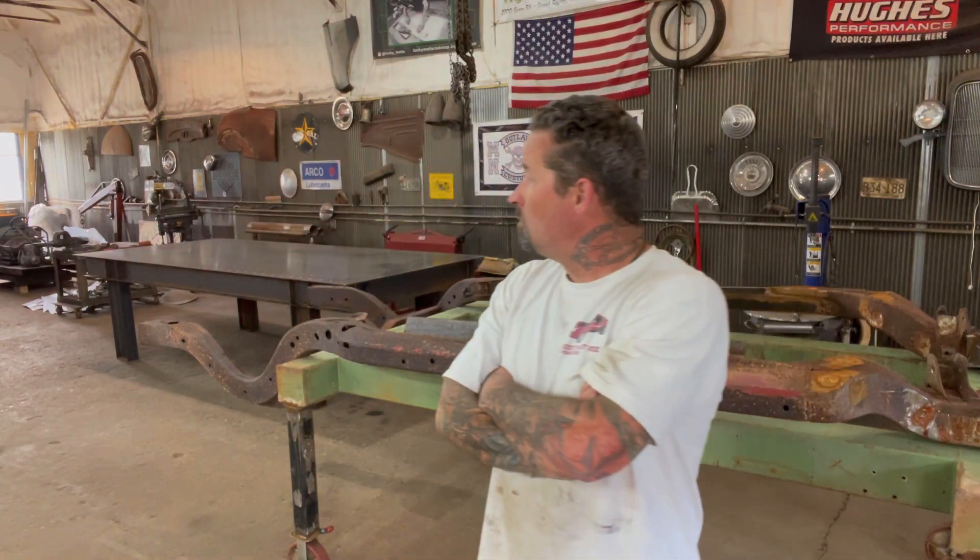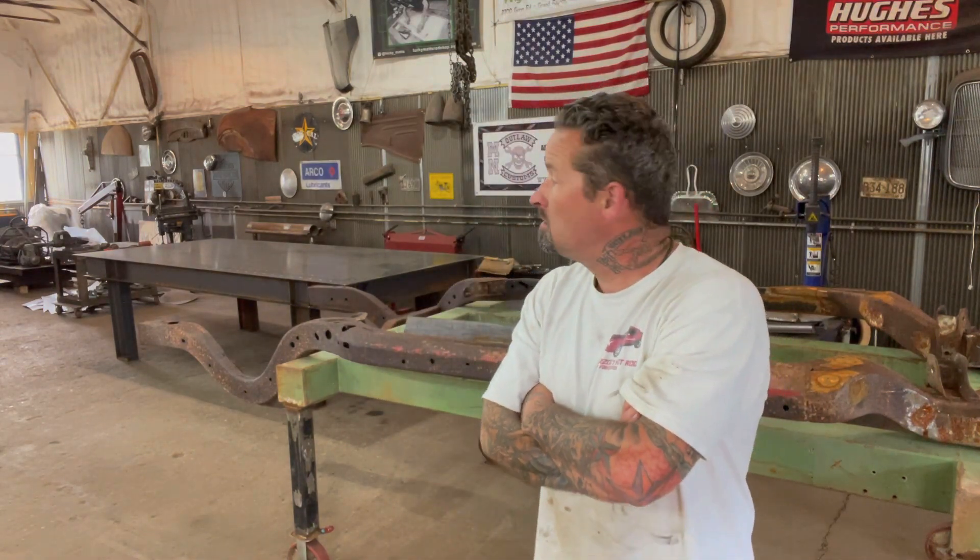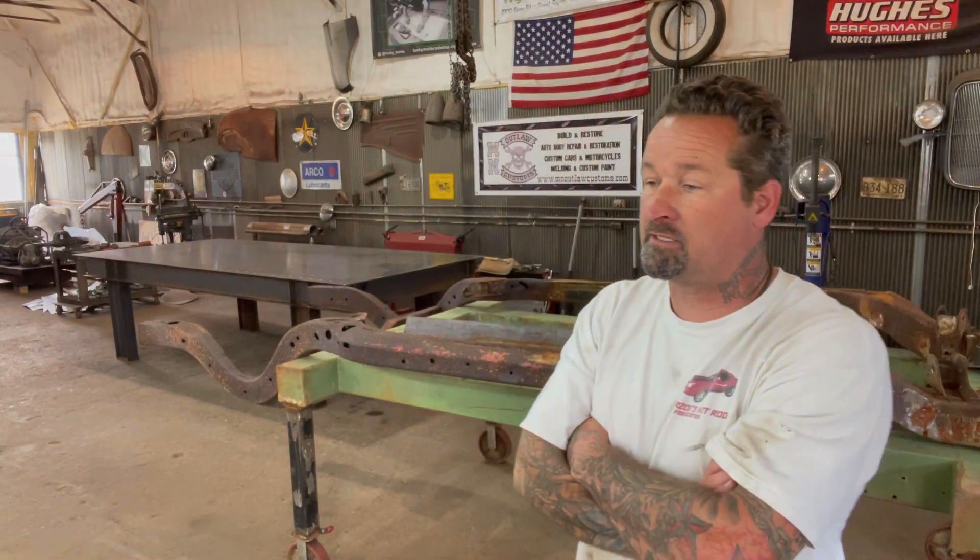We still have to put in the headlights and have the glass fitted to the body. It's going to be a mad rush to get this thing to Vegas if we're going to take it to SEMA. So we'll just kill it the next five months and we'll see what happens.